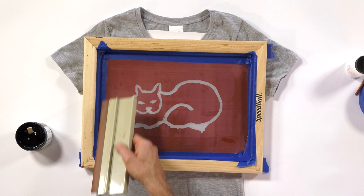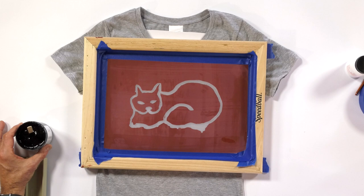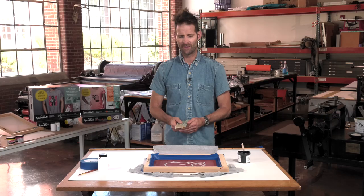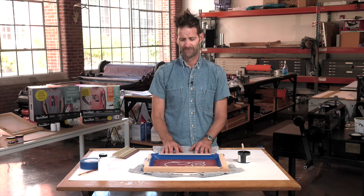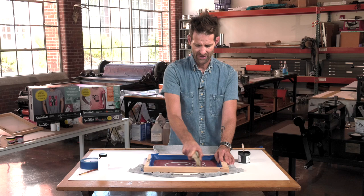And that's what you use the drawing fluid for. When you're printing on paper, usually one pass is ample to get your impression. When you're printing a fabric, it's a little bit more porous, and I like to actually go over maybe two or three times per image that I'm pulling. That's going to make sure that I have enough ink to bury the color of the t-shirt, and the graphic is going to really be strong.